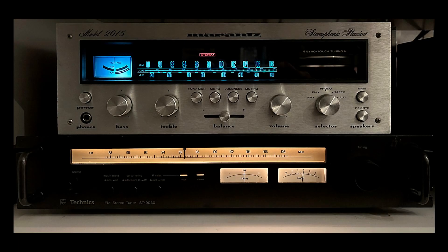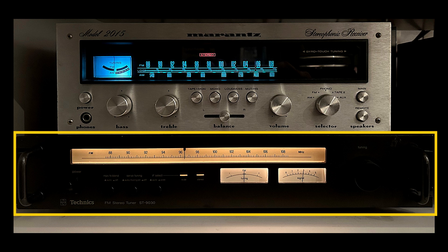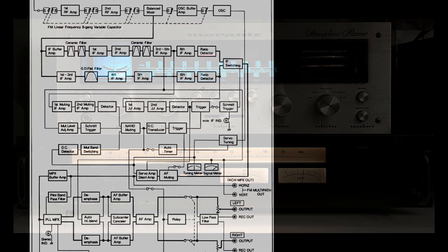The Technics tuner which is the subject of this video is shown here in this picture. It is paired with another vintage unit which is a Marantz amplifier — we will not speak about that now. You can see the Technics tuner below in the picture; as you can see, it is a gorgeous unit, really built like a tank. This is the high-level schematic for the Technics tuner.